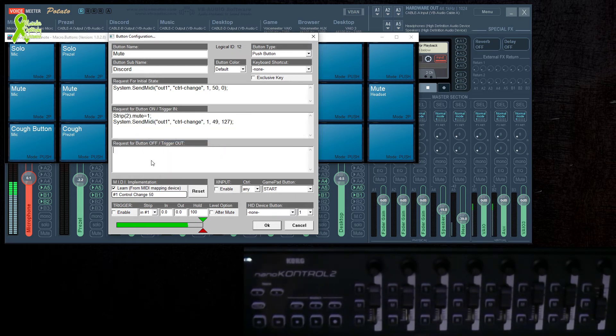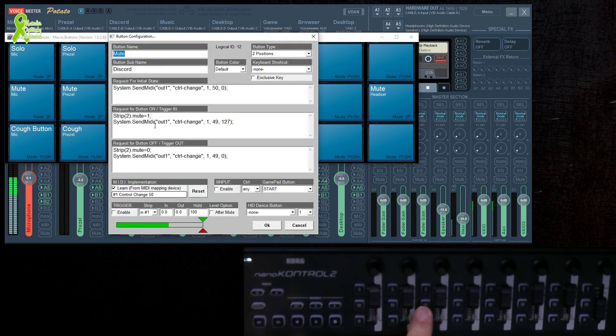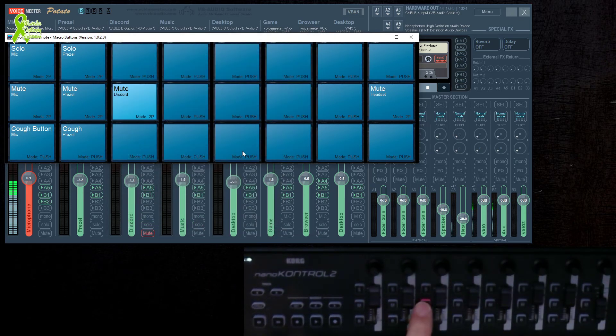We copy this block and paste it at the bottom — that's for when you push the button a second time. Now we set Mute = 0 to turn mute off, and the LED value back to 0 to turn the LED off. We also set this to a Two-Position button. Testing it: it mutes and the light turns on — though at first I forgot to change the button numbers to 50, which caused the wrong light to come on. After fixing that, the light turns on and off in the right position.